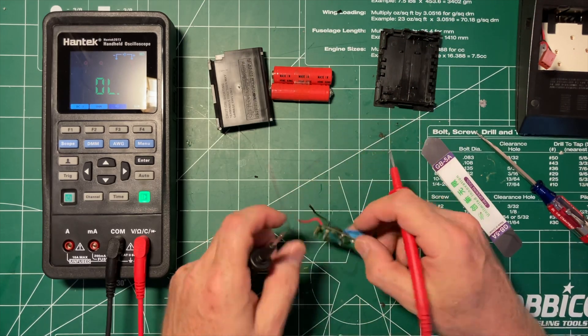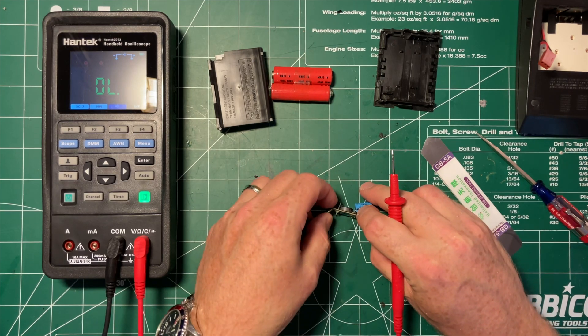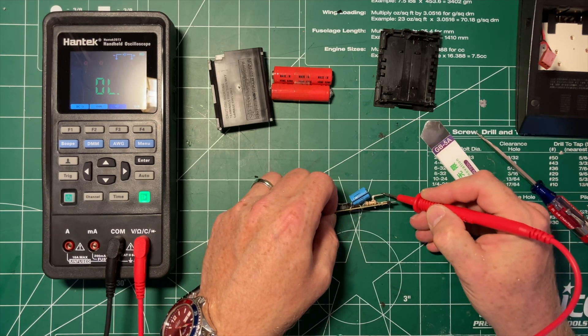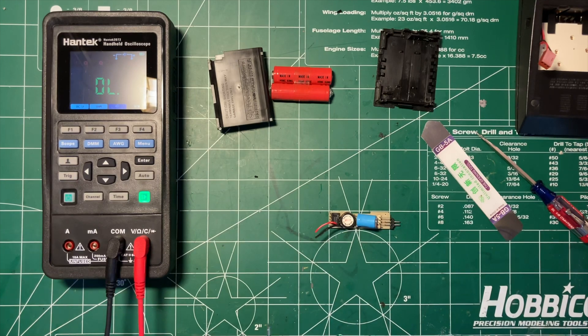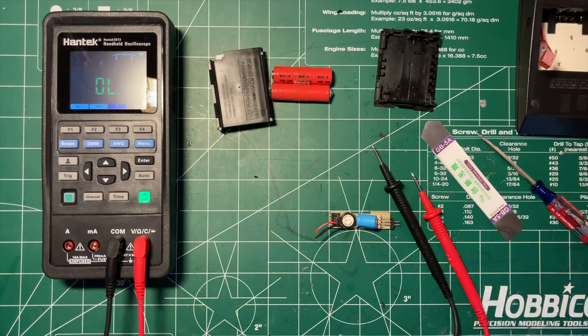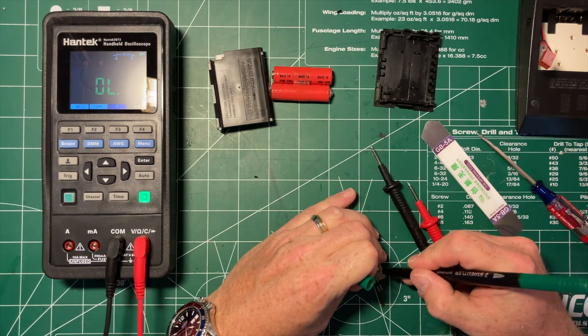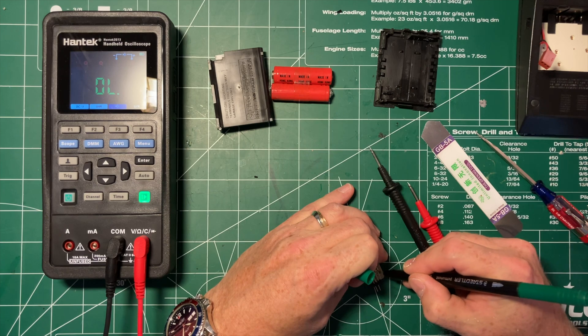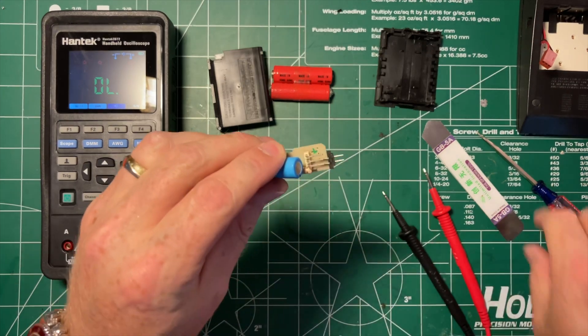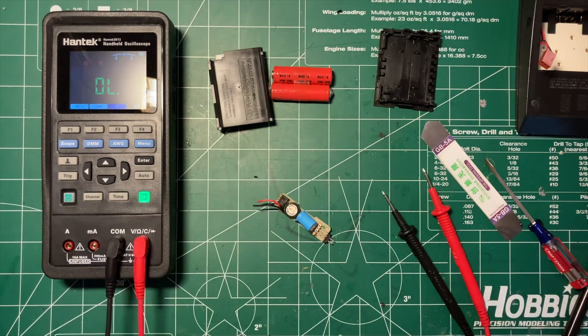So what I'm curious about is whether this red wire, which is battery positive, does that go through? It does. Let me get a marker — signs point to yes, my daughter has stolen all my markers. So we're going to mark positive right there because I don't have a red marker.